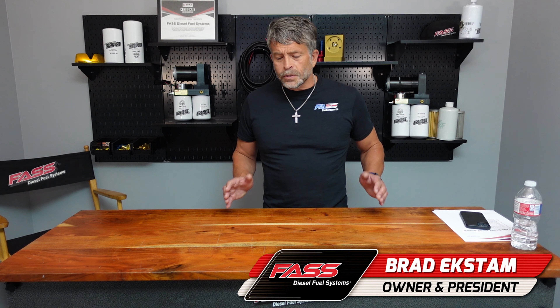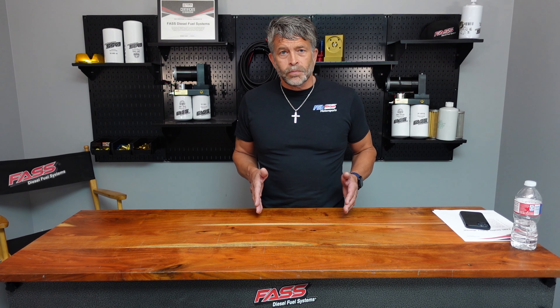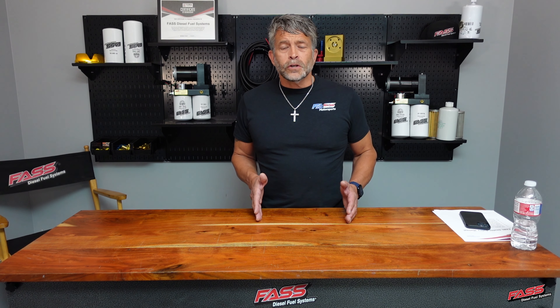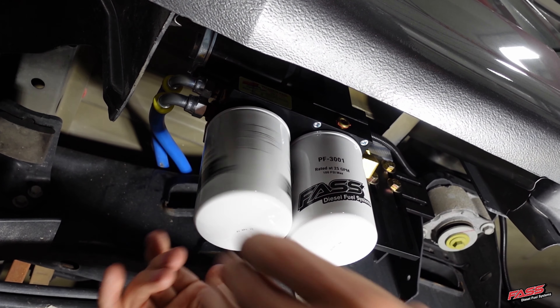Hello, I'm Brad Axton with Fast Fuel Systems, and I get questions about sumps often. With our new Signature Series, we've dang near eliminated the need for a sump.